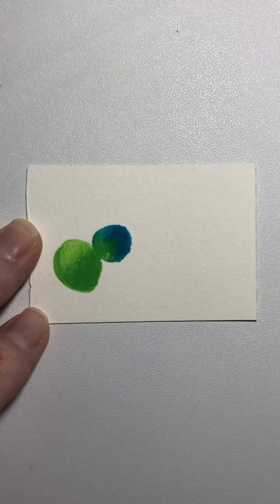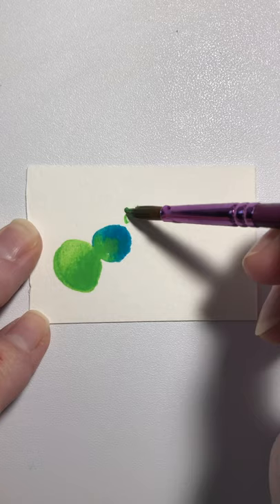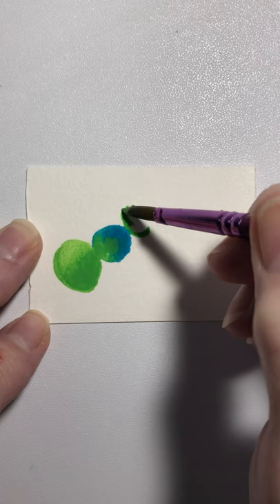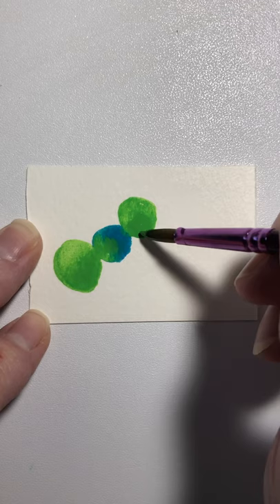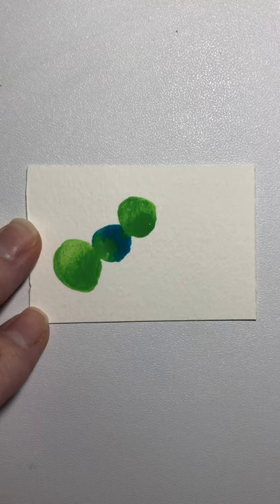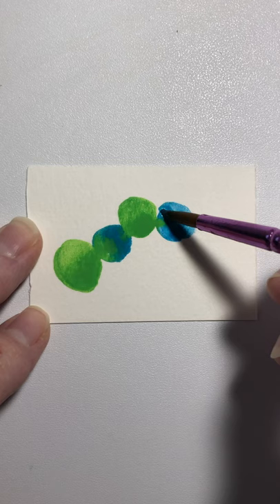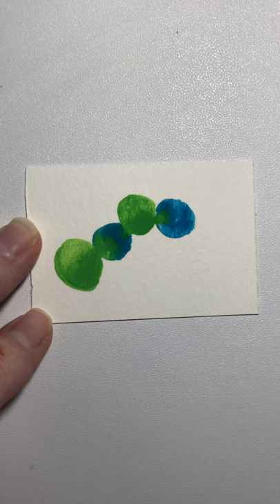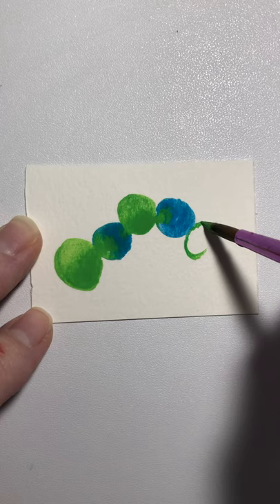Wash your brush out — this paint's only gonna go where it's wet. Go back to your green. We're gonna put another one, and you can see that the blue is gonna flow into it when you get right up close. Wash your brush out, go back to the blue, pick up some more, come right up to the edge and fill it in. We're just going to alternate the green and the blue, coming up right at the edge and making a circle, then filling it in.